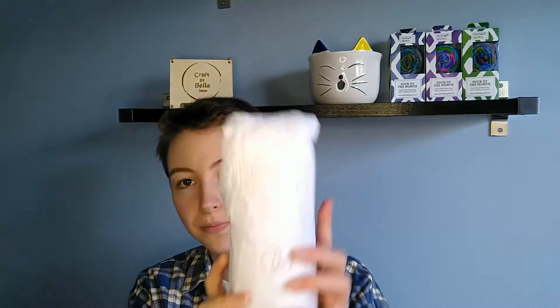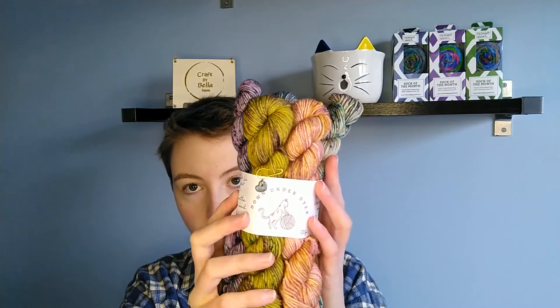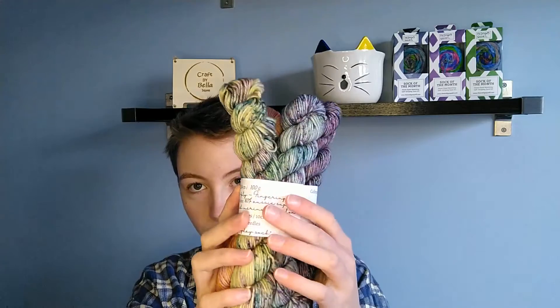The yarn's beautifully packaged with a sticker on the front that says 'hand-dyed loveliness inside.' Inside there's a tea packet and then the yarn I ordered. I ordered a speckled sock sampler from her and the colours in this are just absolutely gorgeous. It also comes with a little stitch marker.